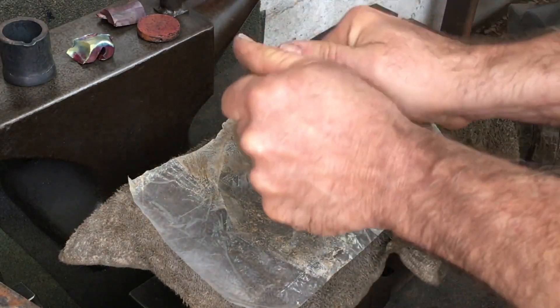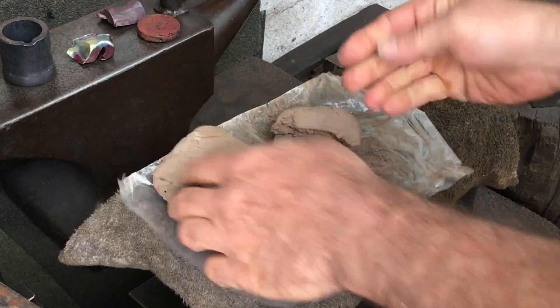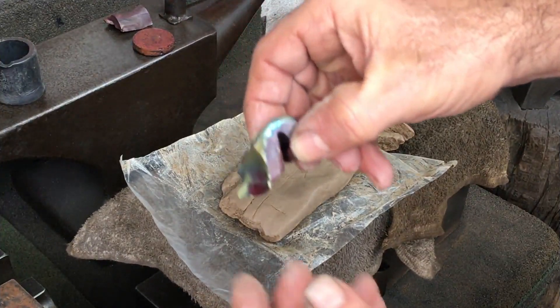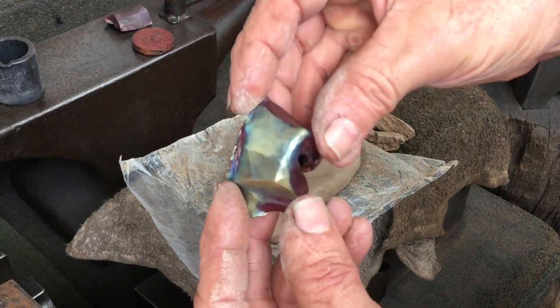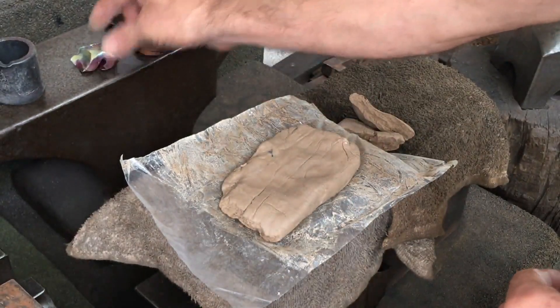I could probably just as easily forge that piece of copper back to shape, but for this I just want to try to get the copper molten and cast it. Another thing I was fooling around with — this chunk of copper — and I attained this bluish-green metallic sort of patina, so I'll show that a little bit later on.